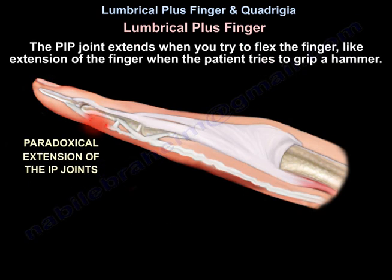In Lumbrical plus, the PIP joint extends when you try to flex the finger — like extension of the finger when the patient tries to grip a hammer.